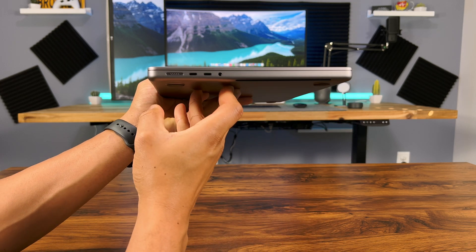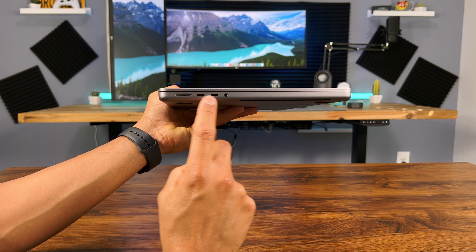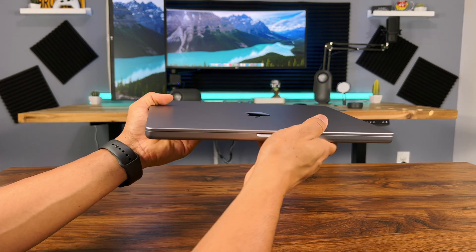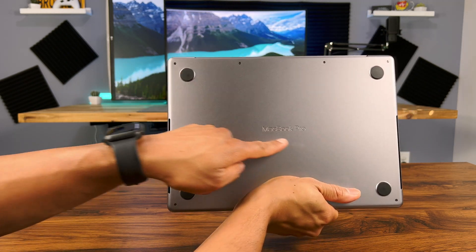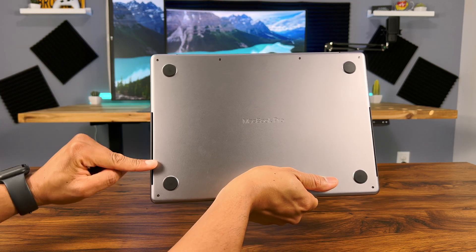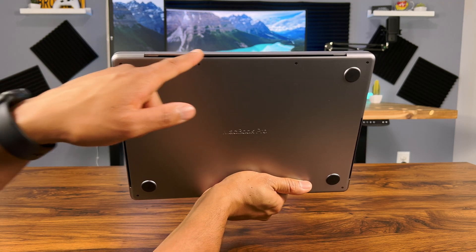On this side you have the MagSafe connector, two Thunderbolt 4 ports, and a headphone jack. I like the overall look and feel of this new design — what do you think? On the bottom you have the MacBook Pro logo, so it's no longer on the screen like the older models. There are four rubber pads to help keep it in place on your desk. And on both sides you have even more vents for airflow.